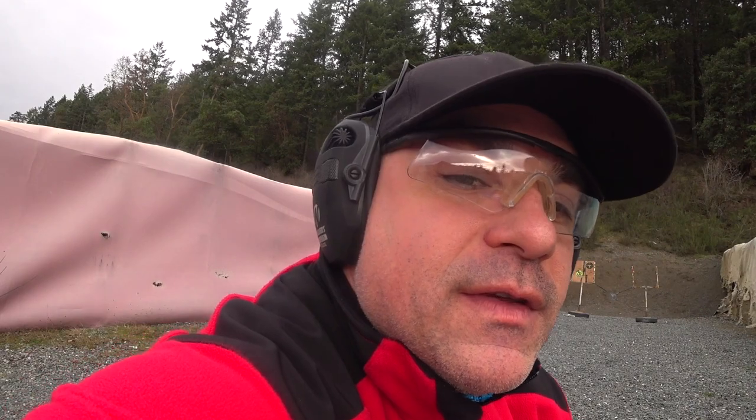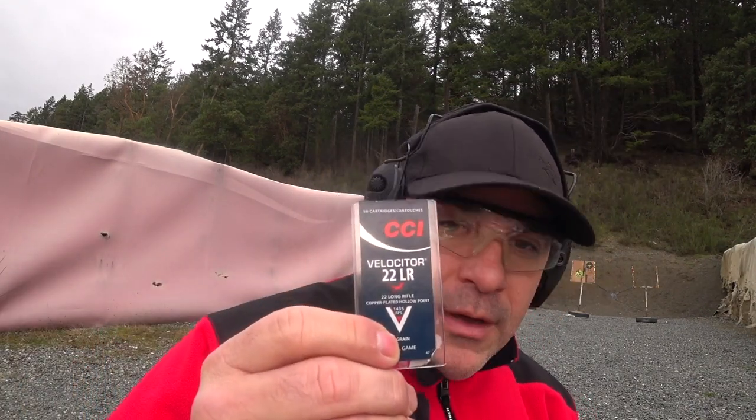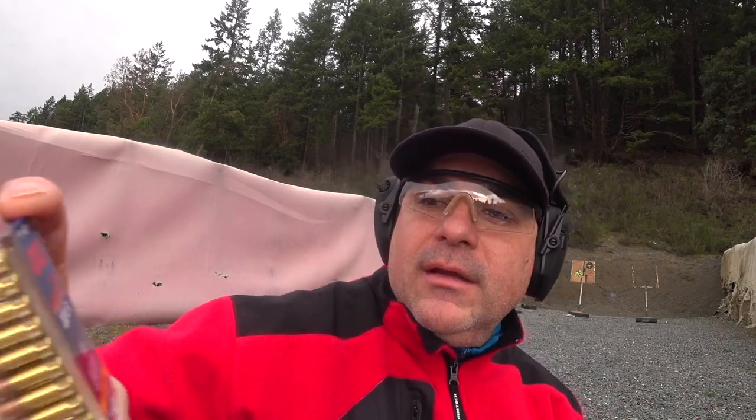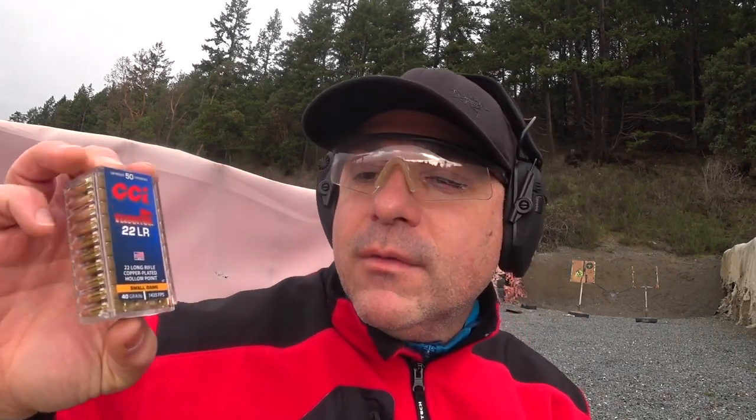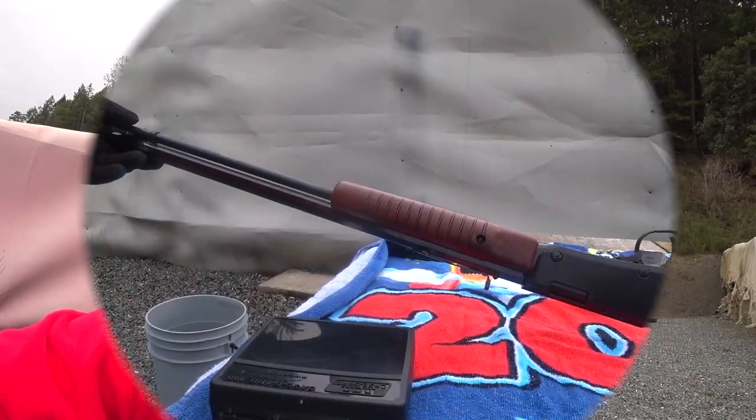I gotta say it shoots pretty straight. I'm using the CCI Veloster today — the CCI 22 Veloster — and I think these two are the same round, just different packaging. So let's see how it goes.